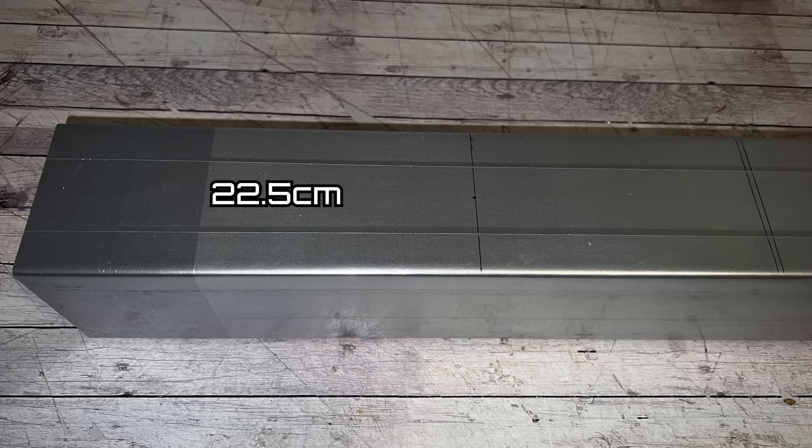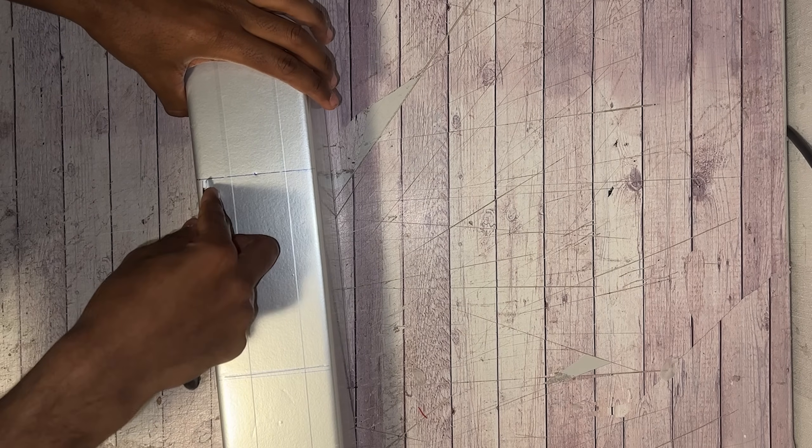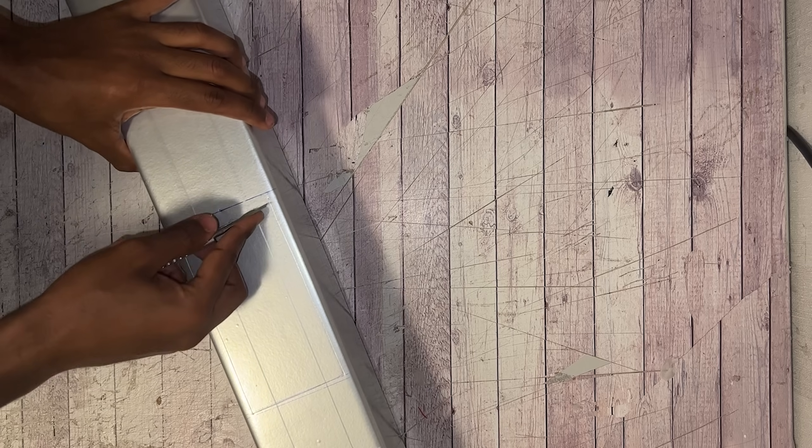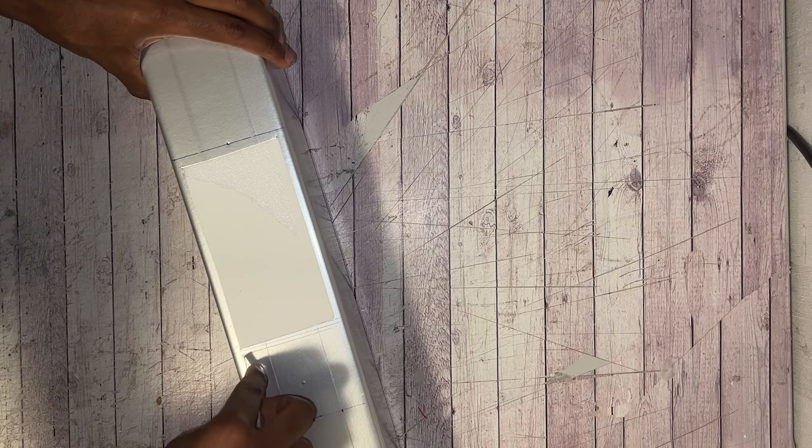The next thing to do is measure 22 and a half centimeters from the front part and also six inches away from that first mark — because that's the cord of our wing — and remove the paper from that area, and also from the bottom side of our mid wing section with the booms and stabilizer. We're going to glue the mid wing onto the fuselage pod and reinforce the glued junction with plastic cards, and maybe rubber bands if you prefer.